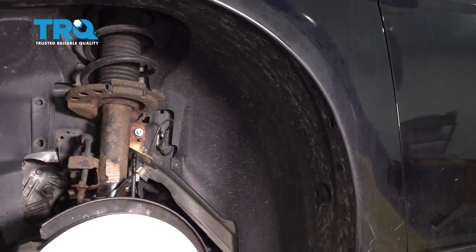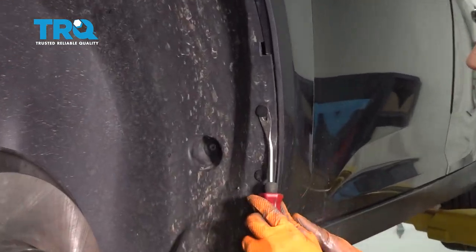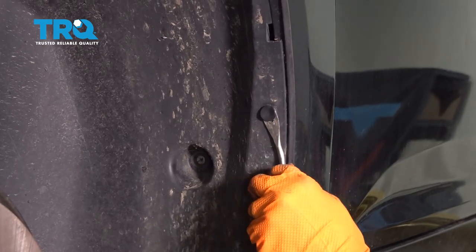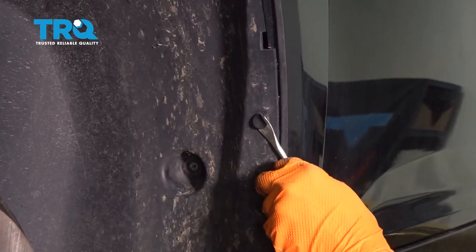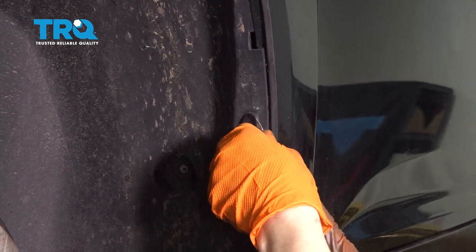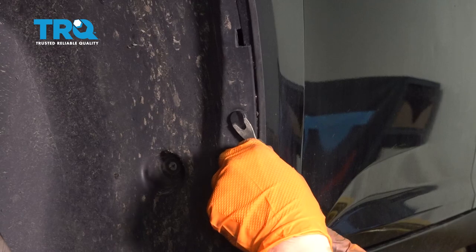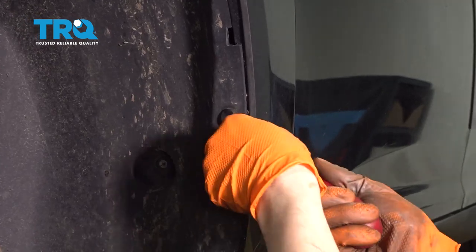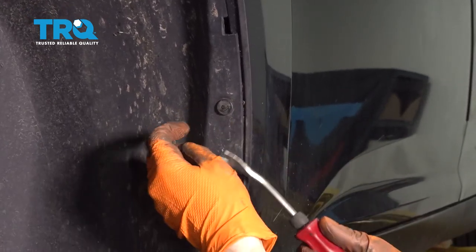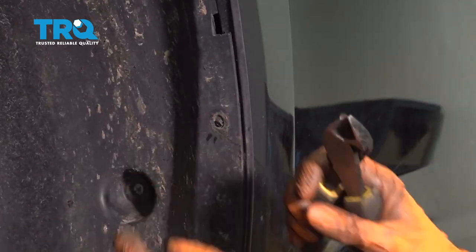Now all we have left is these three push clips here that we'll remove. With a trim tool, stick it in between the two pieces of the push clip — it's actually a two-piece, I know it doesn't look like one, but it is. These are most of the time very stuck in here because of sand that builds up, so if these break, you're going to have to have new ones on hand. That broke — I'm just going to cut mine off and put new ones in. It'll be much easier.